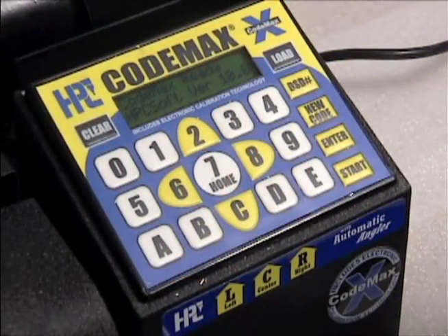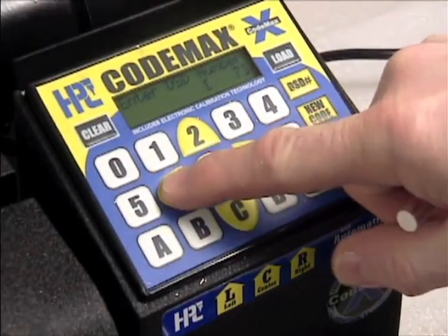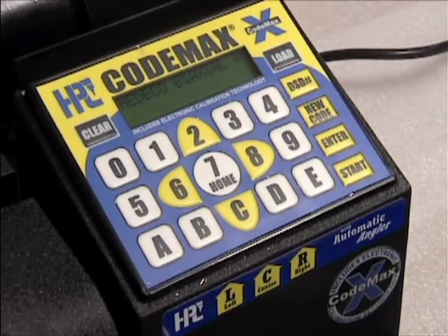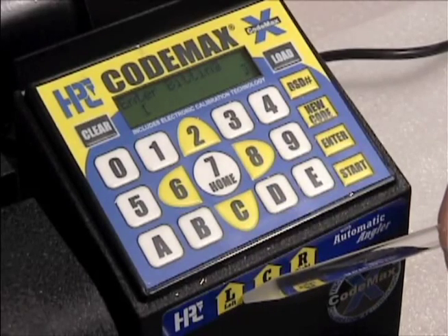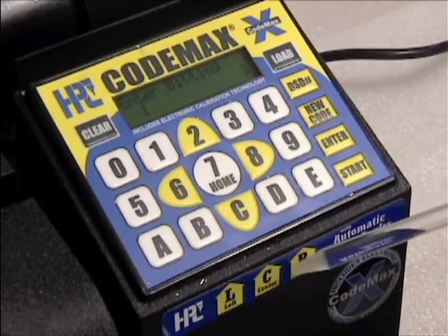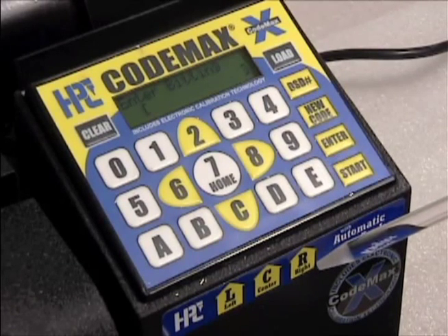Select DSD number 76. The bitting screen allows for 12 characters, representing 6 sets of 2 characters each — one for bitting and one letter for the angle. Use the B key for left, the C key for center, and the D key for right, as indicated under the keypad.